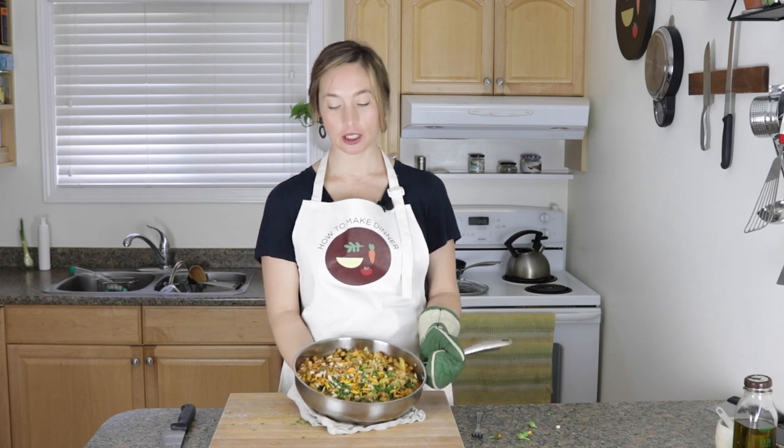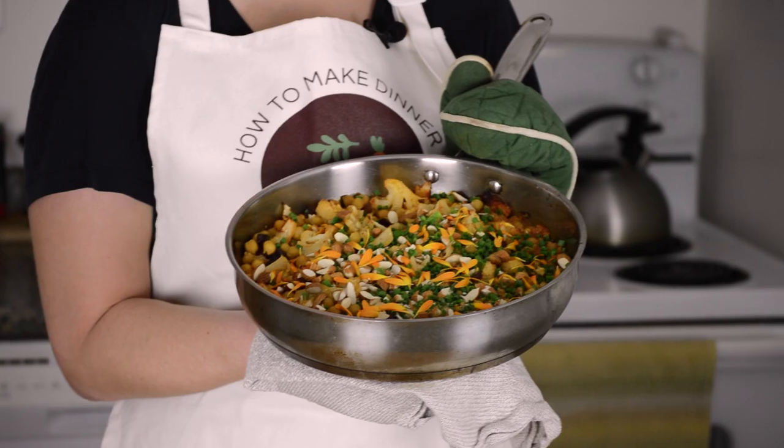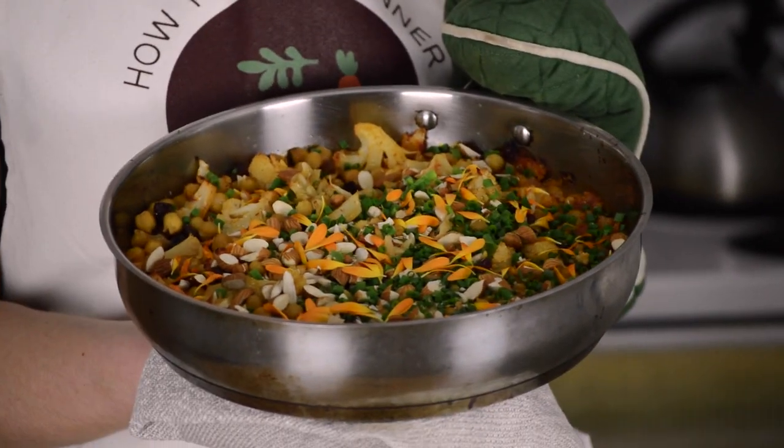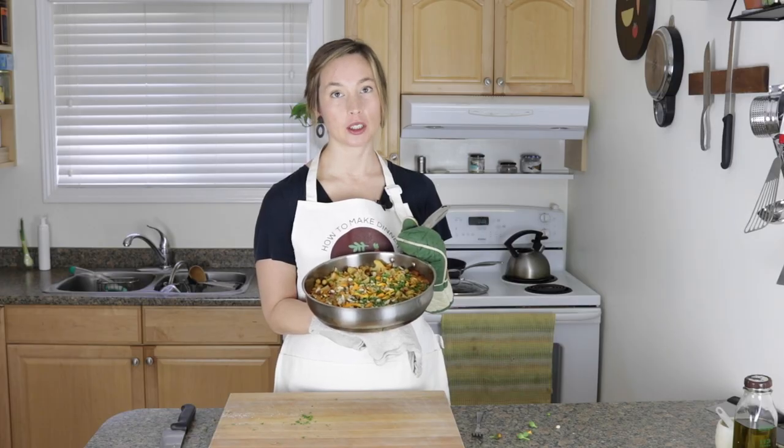On this episode of How To Make Dinner, I'm showing you how to make this delightful baked orzo with cauliflower and chickpeas. It's a real winner. You're going to want to stick around.